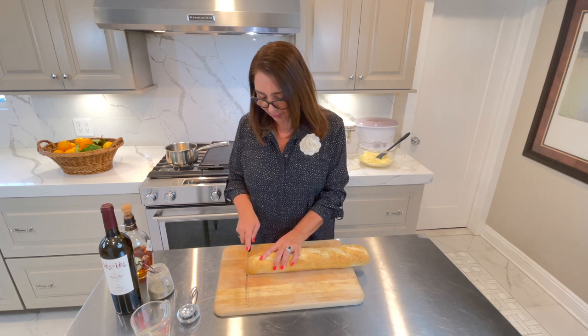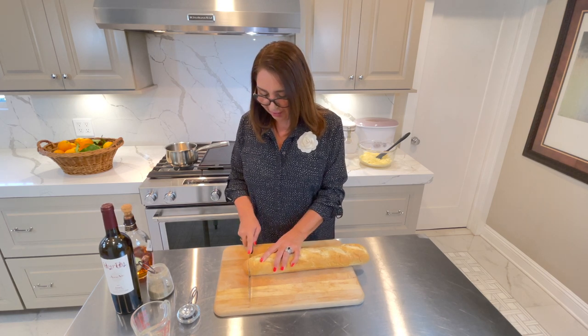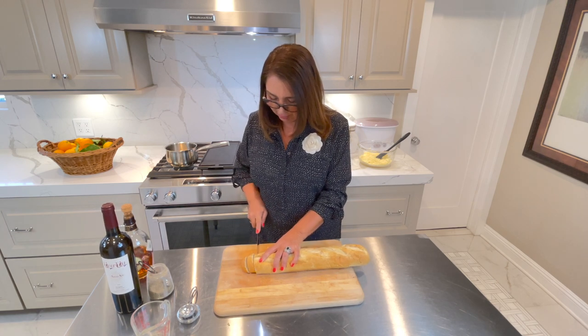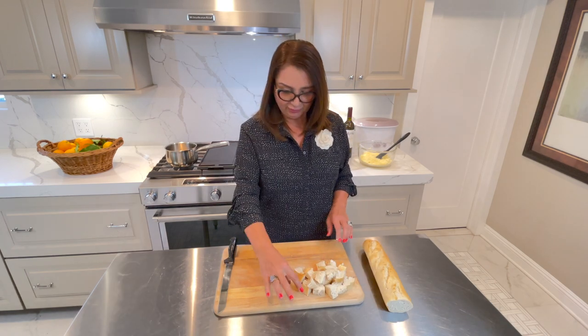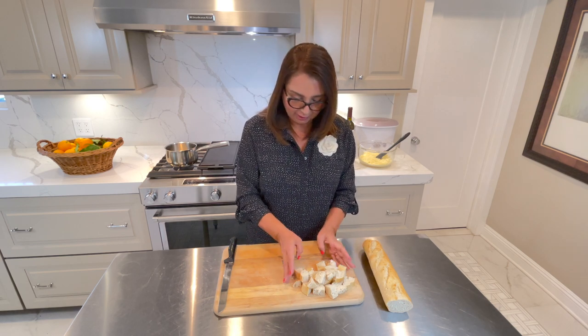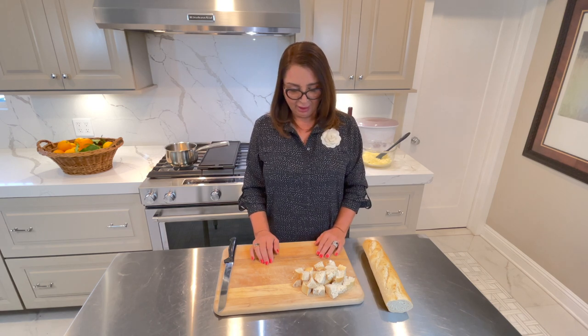I'm also going to cut the bread in small cubes. I have cut my bread to small cubes just like those — you can cut it to bite size. You can also use different condiments. You can use fruits, you can use vegetables. Anything you feel like dipping into your cheese fondue, you can use as a condiment. Today I'm going to show you only with bread.